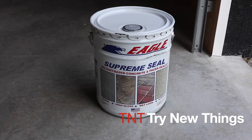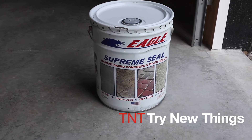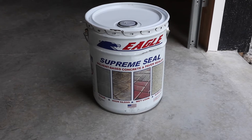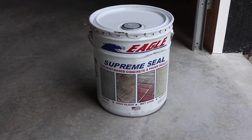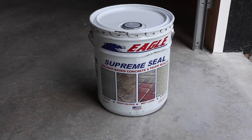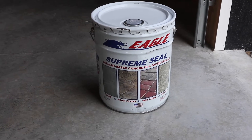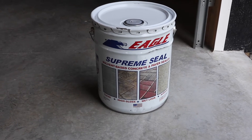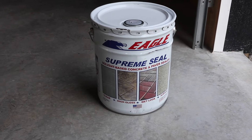Hello everybody, welcome back to Try New Things where today we're going to be doing another product review. This one is for the pole barn. What I've got here is Eagle Supreme Seal — it's a concrete treatment for the barn floor. It's supposed to seal it, keep it looking better over time, resist stains, and make it easier to clean up. Stay tuned and we'll get right into it.